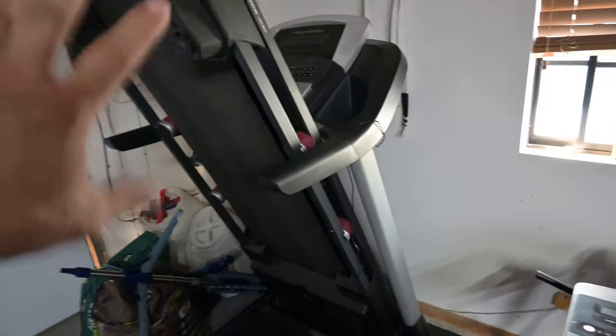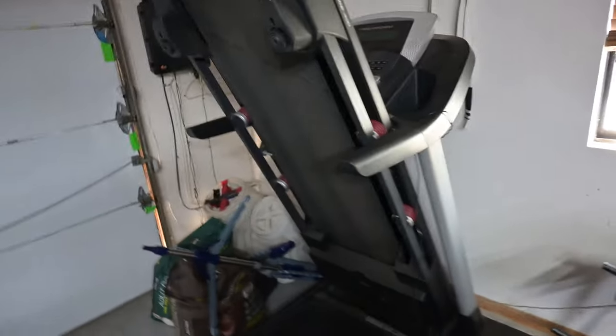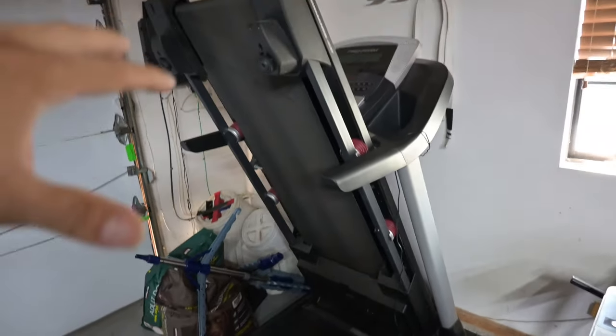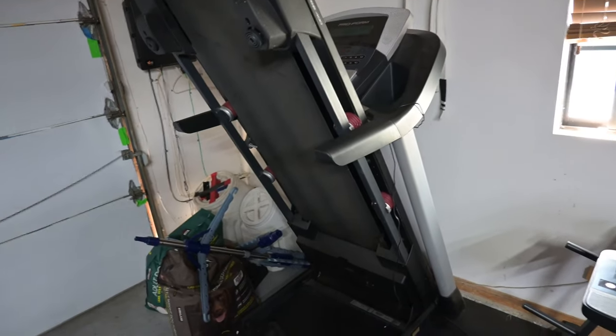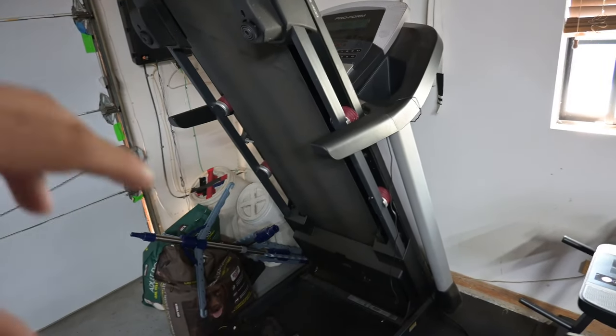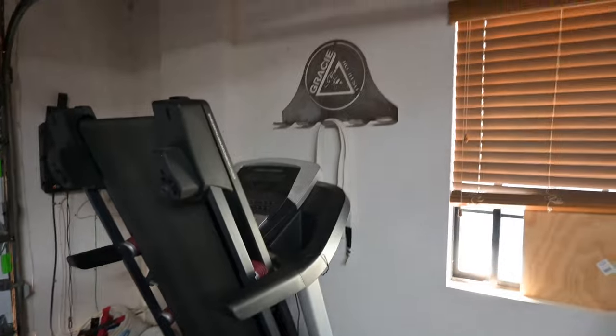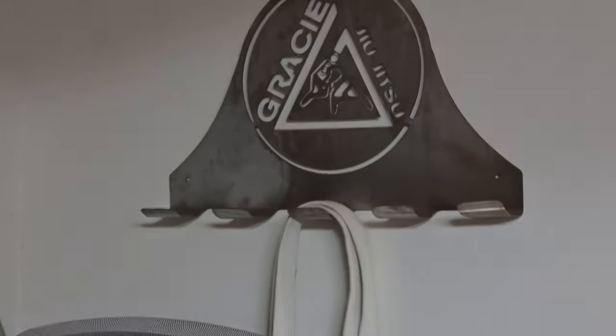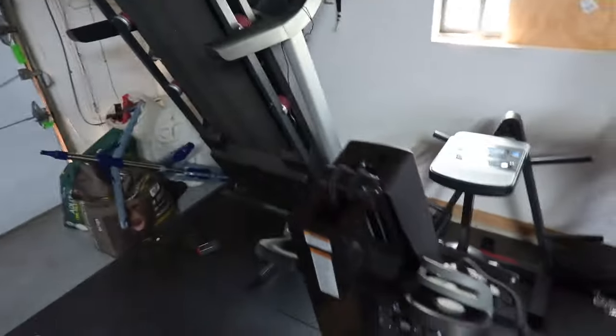And then we have our treadmill. I've had this treadmill for probably close to 10 years. It still works great. I use this quite a bit just to get some basic cardio in. And then we can just stare at the Gracie Humita belt holder that I had made. So yeah, this is kind of the cardio station.